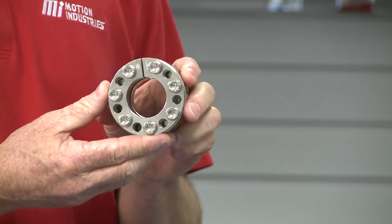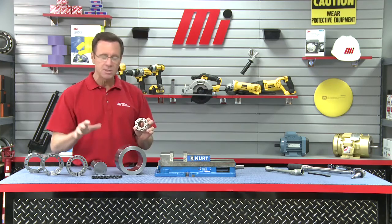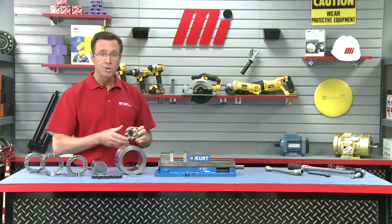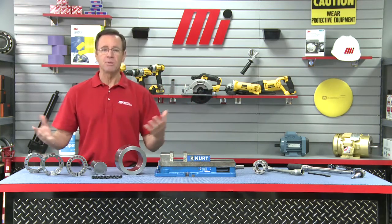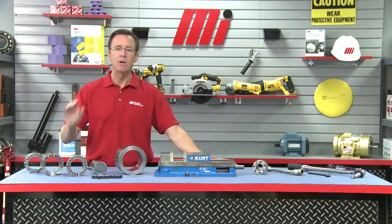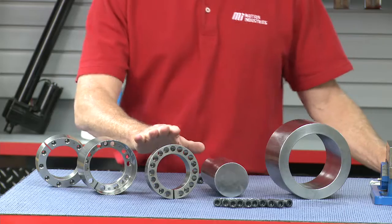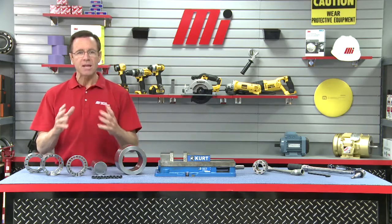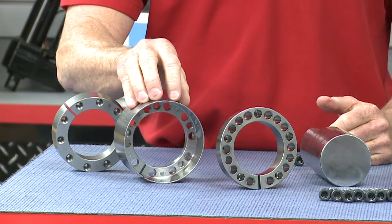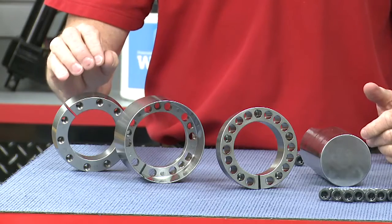This is actually what it looks like when it's put all together. In just a second we're going to put all these pieces together, put it on our unit, and show you how to take it apart. Now if the locking assembly happens to be a double unit, it can be jacked apart simultaneously. However, it's often advantageous to first remove the front inner ring — which is what we have right here — because that exposes the center T-collar with a second set of threaded jacking holes to push off the rear inner ring.